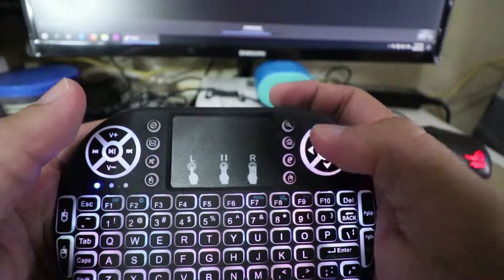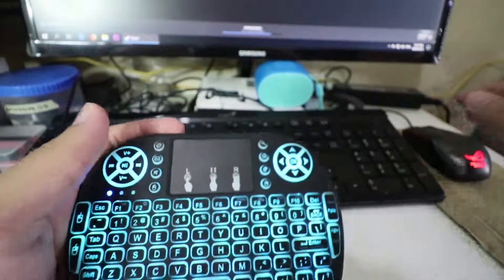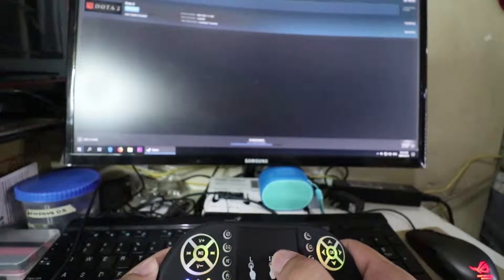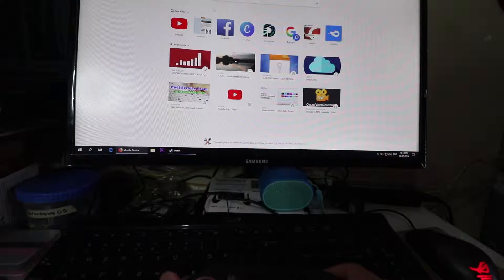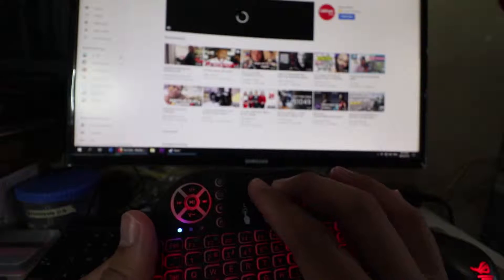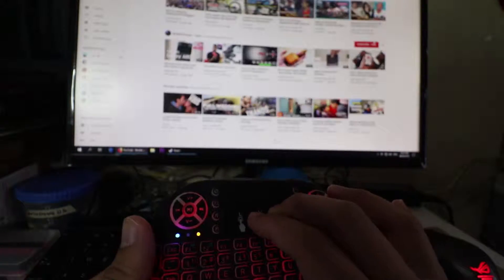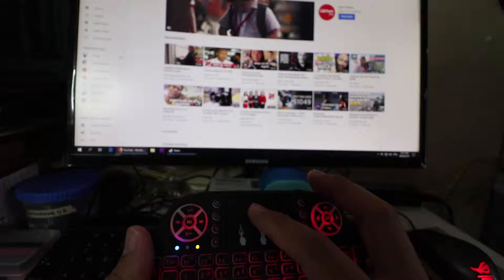Ito yung up and down button. Tapos ito ang mousepad — nagagamit rin. Pag dalawang daliri, mag-scroll yan. Gagana tayo sa Explorer, Firefox — madalas kong ginagamit eh — tapos YouTube. Scroll down, double-tap papaba. Dalawang daliri. Gumagana din siya. Click, click — ganun lang siya kasimple.